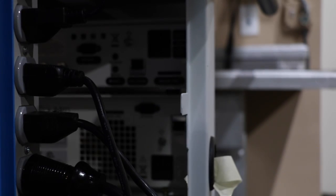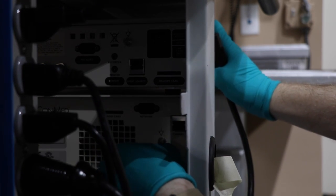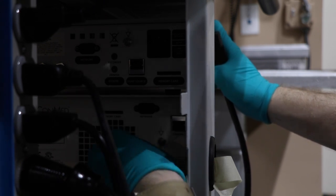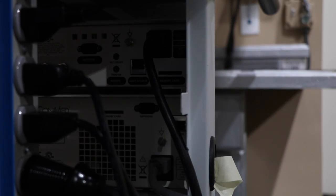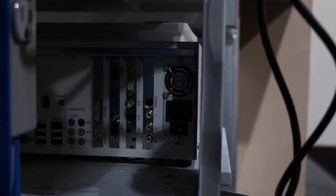We'll take both the power for the IM4000 and the LS7700 and go ahead and plug those in as well. Let's take the power for the DRS-HD and plug it in.